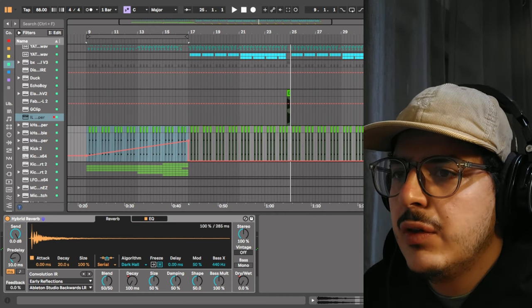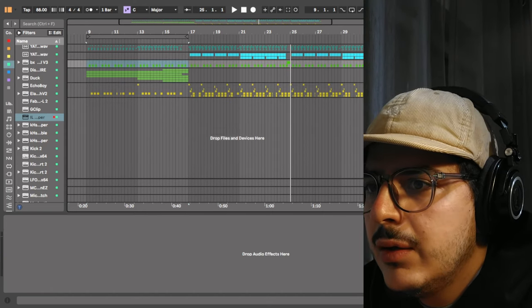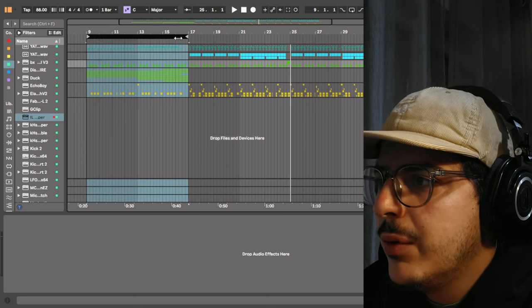It's just a small counter rhythm that keeps things interesting inside of the track. On the bus I don't have any post-processing onto it, so let's move on to the intro now.